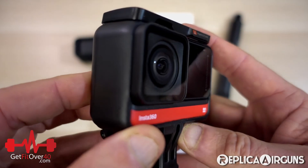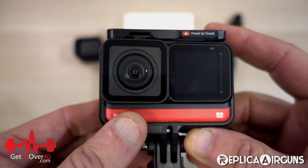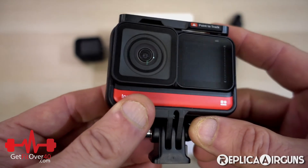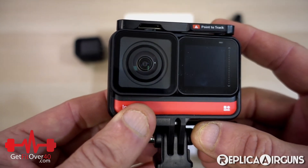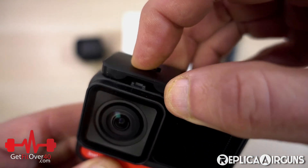This right here is the 4K mod. This little module is the 4K lens, making it more like a standard GoPro — wide angle, 4K video, 60 frames per second. It's not 360. But if you want to turn this into a 360 camera, that's where the modular design gets really cool.